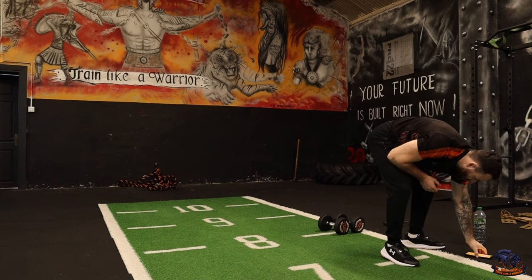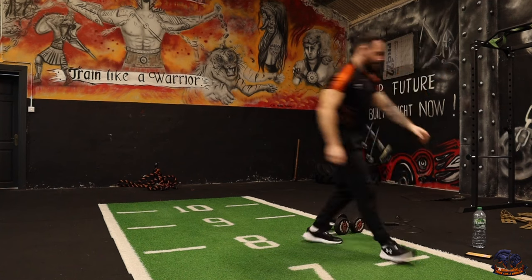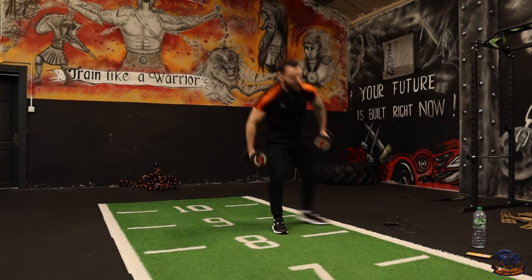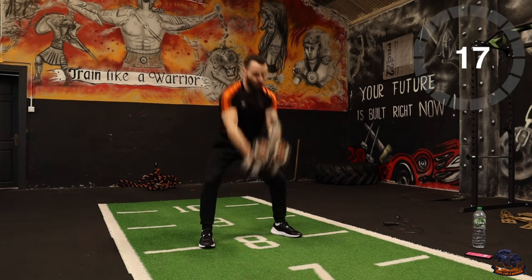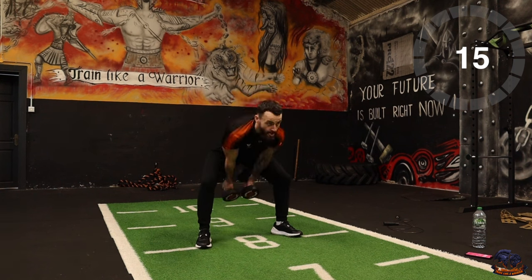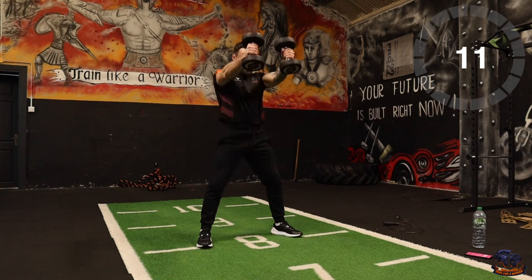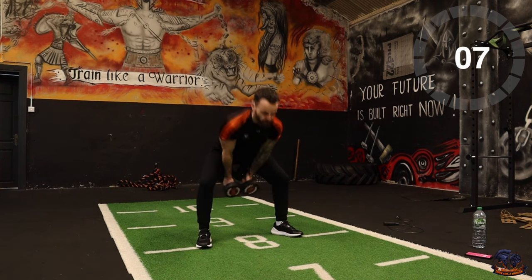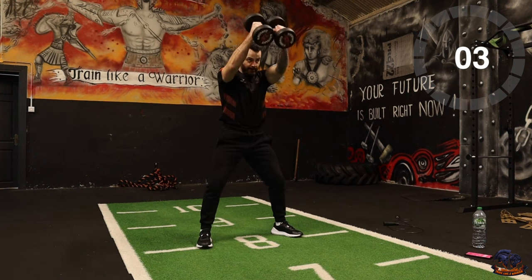Ten second countdown begins now. Let's get into it — we go in five, four, three, two, one. Okay team, this is intensity — this session we're going for high reps, high intensity. It's only 20 seconds, straight into 10 seconds of rest, then it's our next movement.